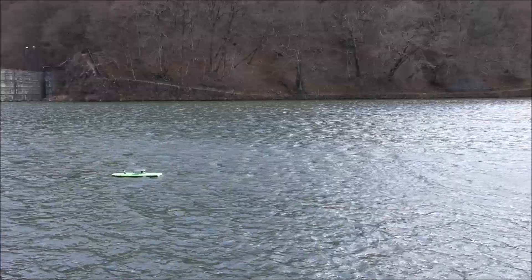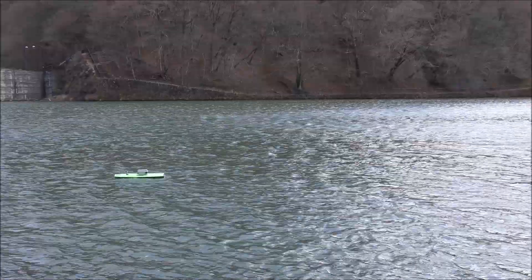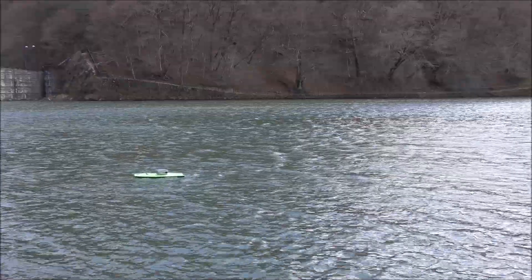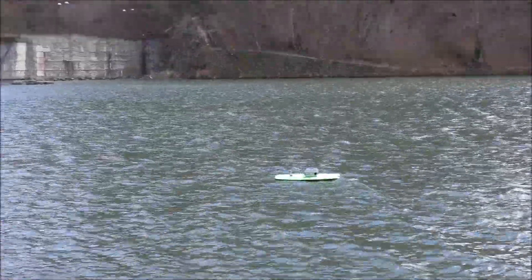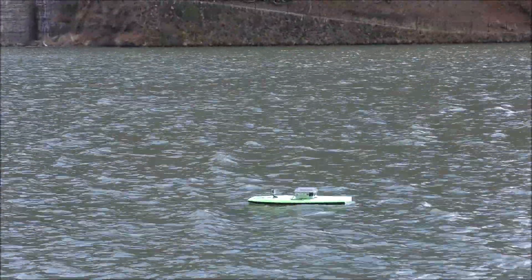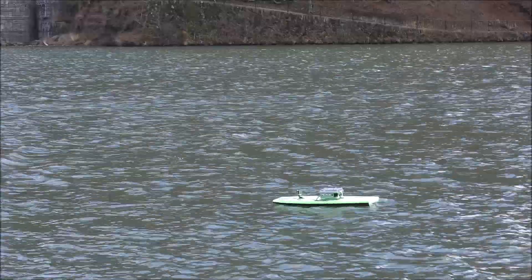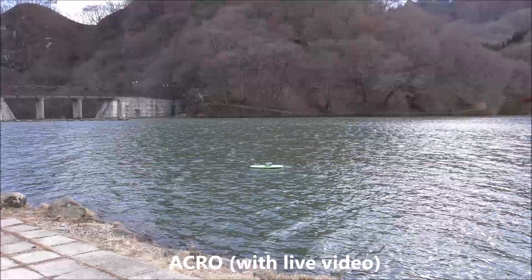There it goes. It's actually facing backwards, which is fine. It seems to be holding position. Back in Acro mode.